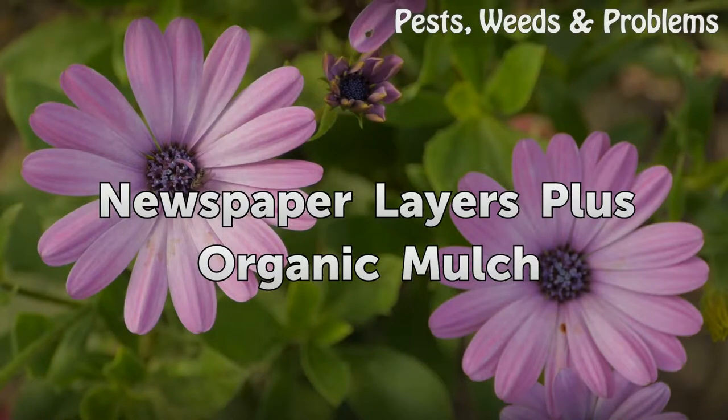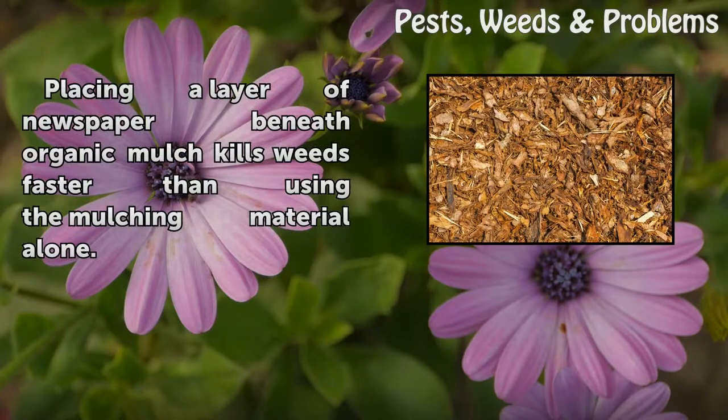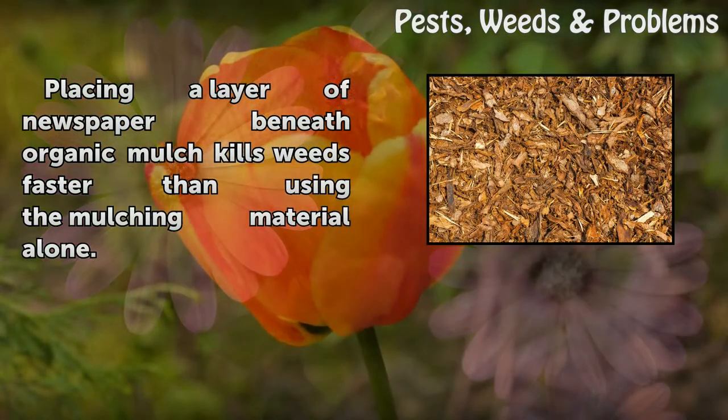Placing a layer of newspaper beneath organic mulch kills weeds faster than using the mulching material alone.